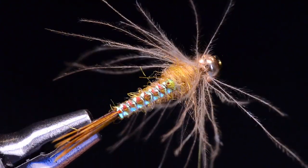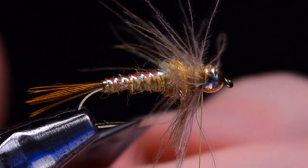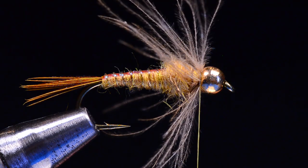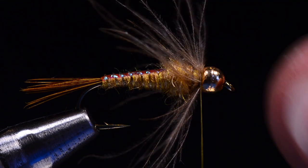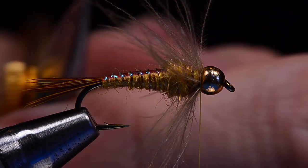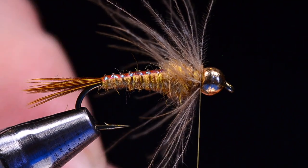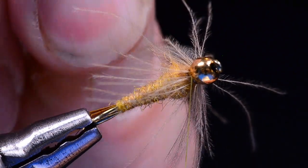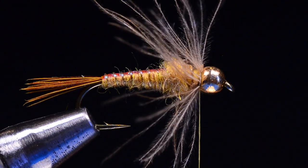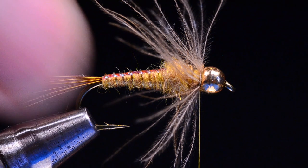I'm going to trim out the center stem so I've got just the fluffy CDC fibers. The length of these fibers shouldn't really extend past the tail, and in this case they don't. If any do, you can come in and just break them off with your fingernails — don't cut them off square. Sort of treat them like marabou and just shorten the long ones with your fingernails so they're random and ragged. The coolest thing about CDC on a nymph versus a conventional soft hackle feather is it doesn't mat together like a regular soft hackle feather does. So it's very lively in the water — it's a very alive feather.